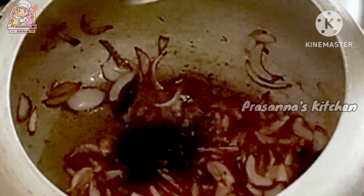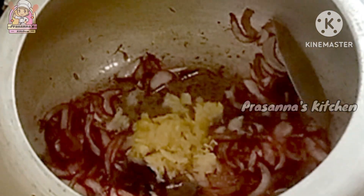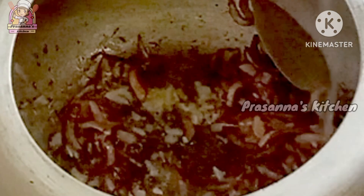We are going to fry the sauce. We will cook the sauce. I am going to put it in the middle of this dish.